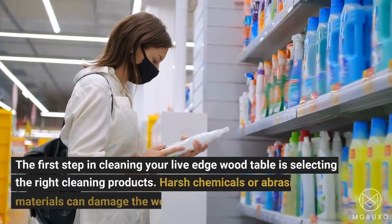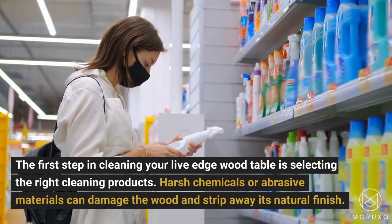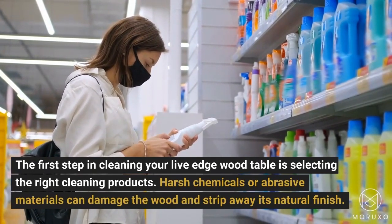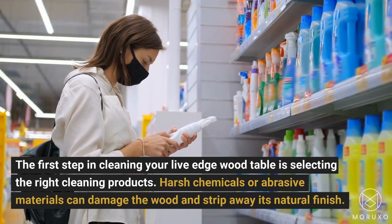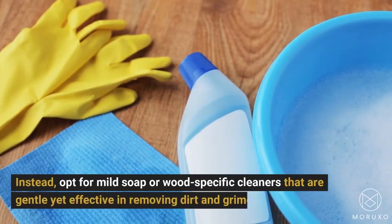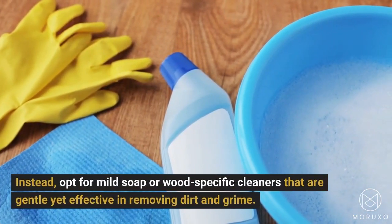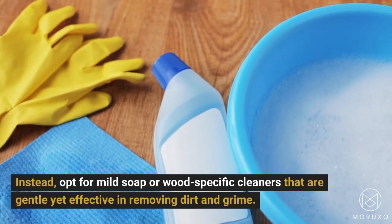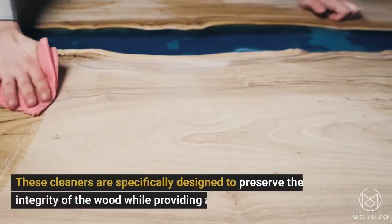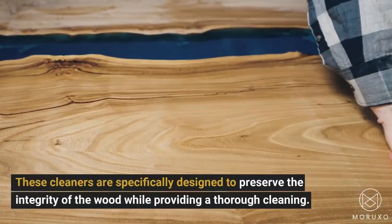The first step in cleaning your Live Edge Wood Table is selecting the right cleaning products. Harsh chemicals or abrasive materials can damage the wood and strip away its natural finish. Instead, opt for mild soap or wood-specific cleaners that are gentle yet effective in removing dirt and grime. These cleaners are specifically designed to preserve the integrity of the wood while providing a thorough cleaning.